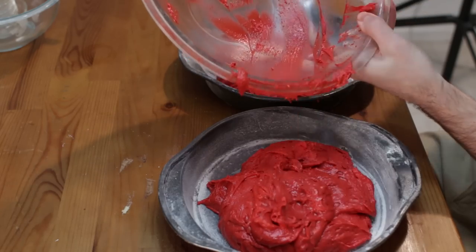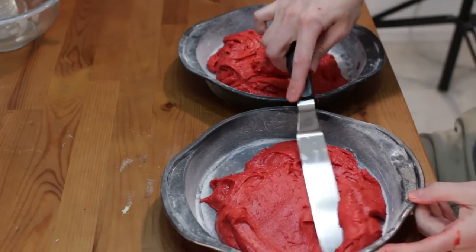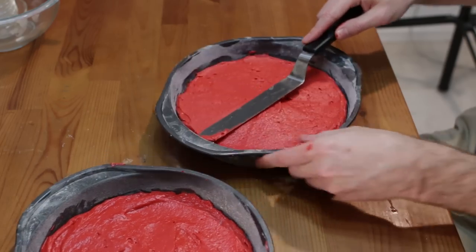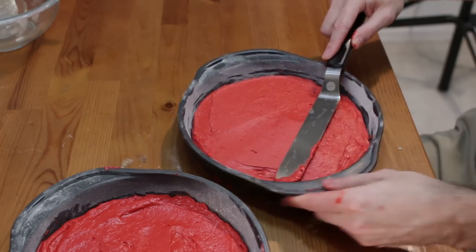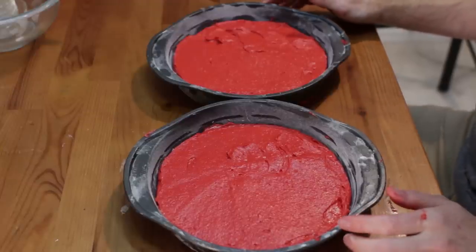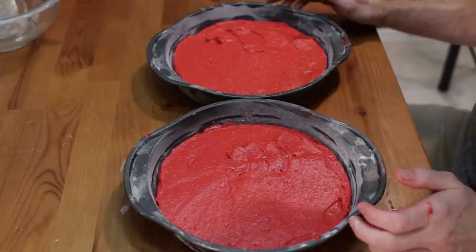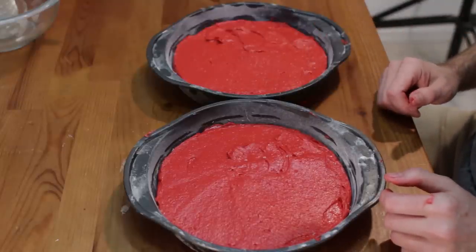Just get all the batter out that you can. Run in here with your cake spatula and move it around — if you just kind of hold it there and turn it, that's a technique you can use to spread it out nicely. Now we're going to bake these in the oven, once again 350 degrees Fahrenheit, 176 Celsius, for about 22 to 28 minutes until when you poke it with a toothpick, the toothpick comes out clean.